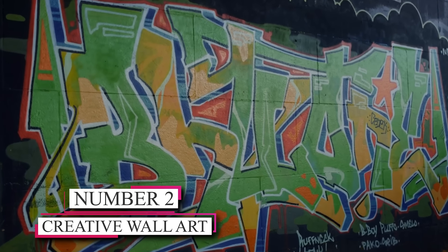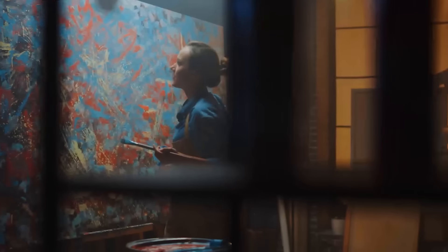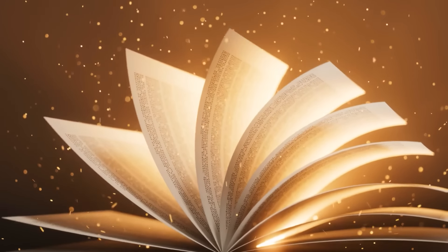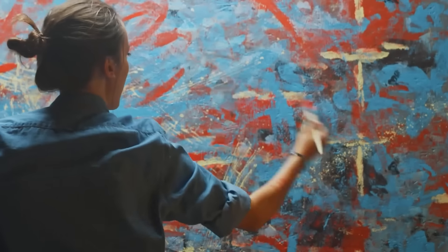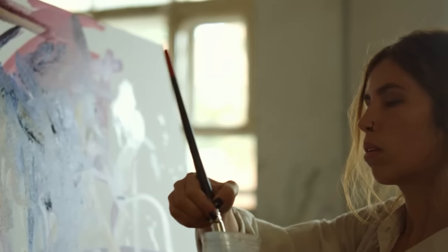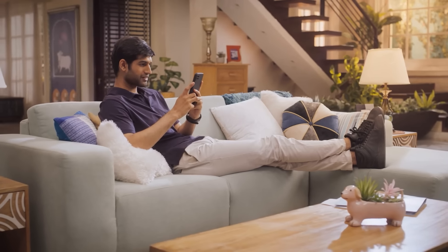Number 2: Creative Wall Art. Here's a wonderful way to infuse personality into your walls without breaking the bank. Get ready to unleash your creativity by creating your unique wall art. You can frame pages from old books, print out inspiring quotes, or even paint abstract designs. The possibilities are truly endless. This DIY project lets you showcase your artistic skills and add a personal touch to your home decor.